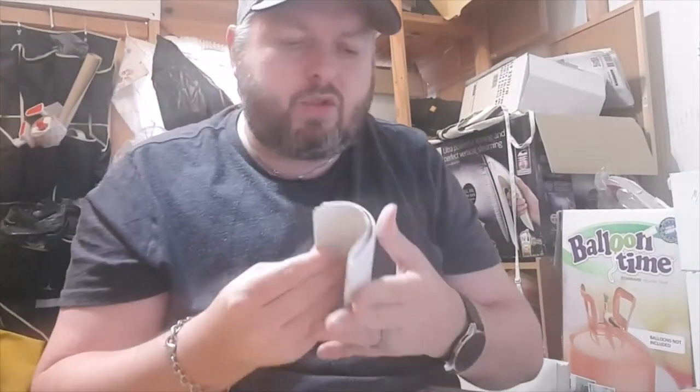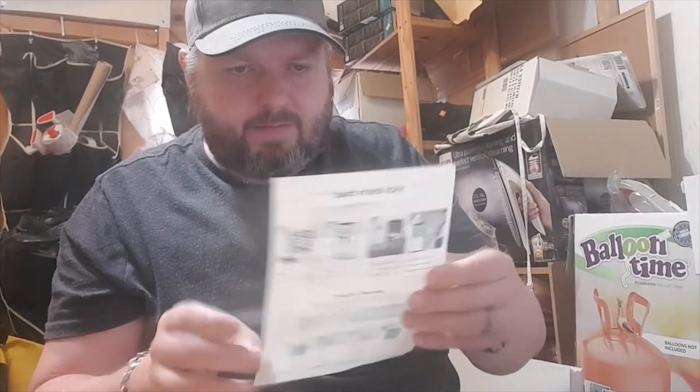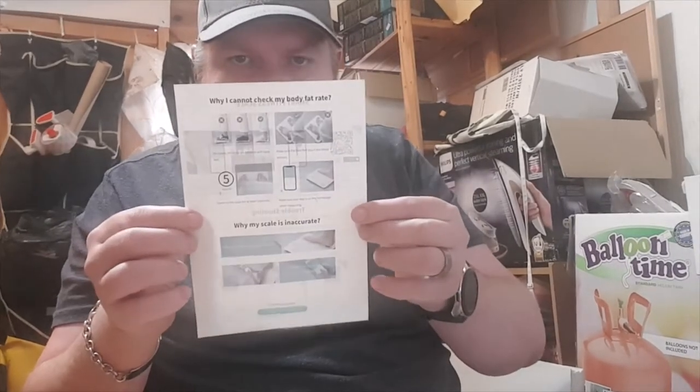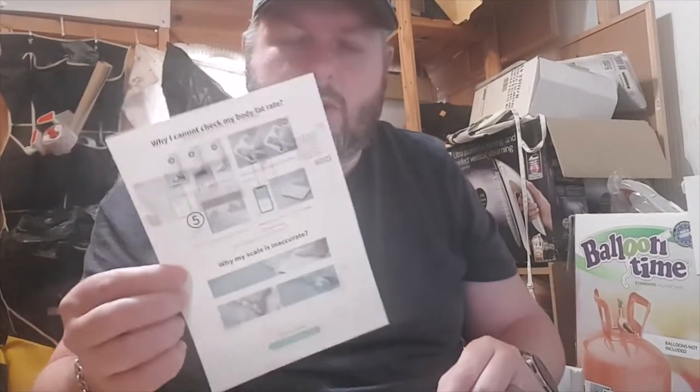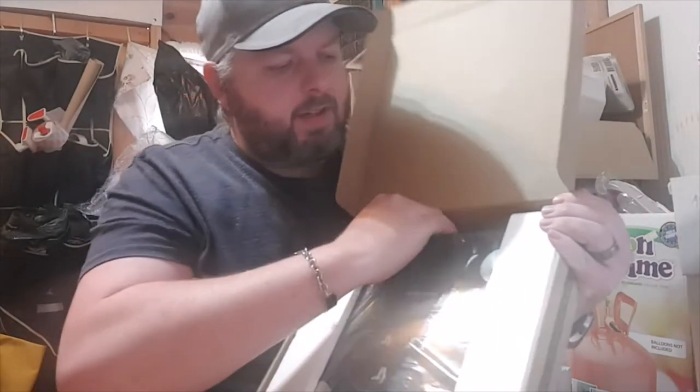Okay, so we've got some instructions — hopefully we're not going to need them. There's a quick start guide in here as well. And in the box we have the scales themselves.